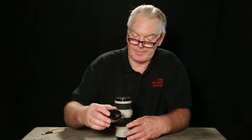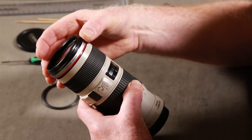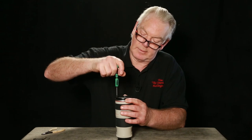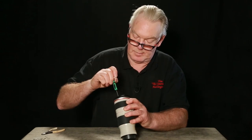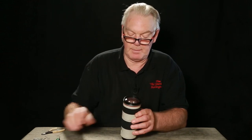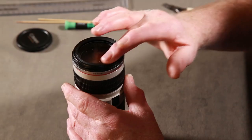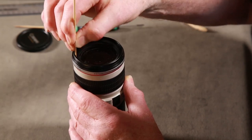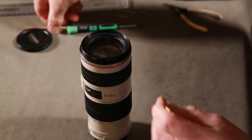Let's get it back together. Put the '70 to 200 millimeter' marking opposite the zoom window - that's the perfect place. It fits into place, then we have to screw the three screws down: that's one, that's two over the word 'Japan', and three over the word 'zoom' - and that one was over the word 'USM'. Put the plastic ring back and spin it round until it gets to the end.